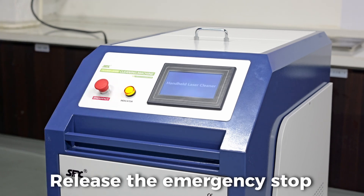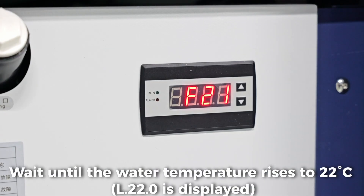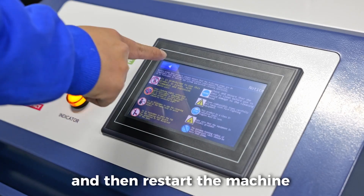Release the emergency stopper. Wait until the water temperature rises to 22 degrees C, and then restart the machine.